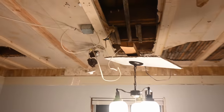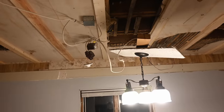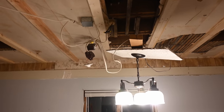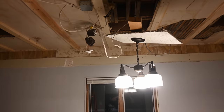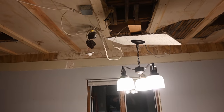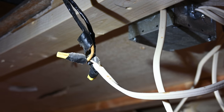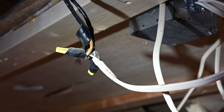Just a real quick preview for you guys on the project that we're working on currently. This is one of the most interesting wiring situations I have ever seen. Take a look at this. That used to be a false ceiling, obviously. There are so many issues with this that it's almost hard to know where to begin as far as analyzing it. But let's just start with this junction right here that's not being made in a junction box.